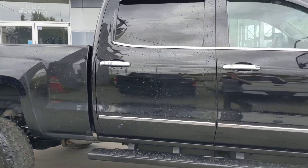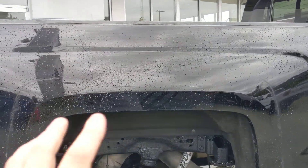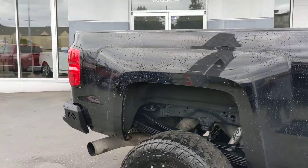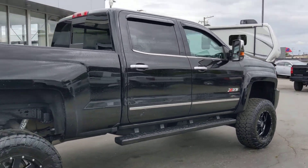Beautiful lift, Z71, full load. And as you can see here, there's a big scratch on the fender flare. Actually, it's nice that you can see it without the flare because there's obviously no rust. But yeah, that's getting repainted, that's getting redone. Don't worry about that — that'll be all polished up.